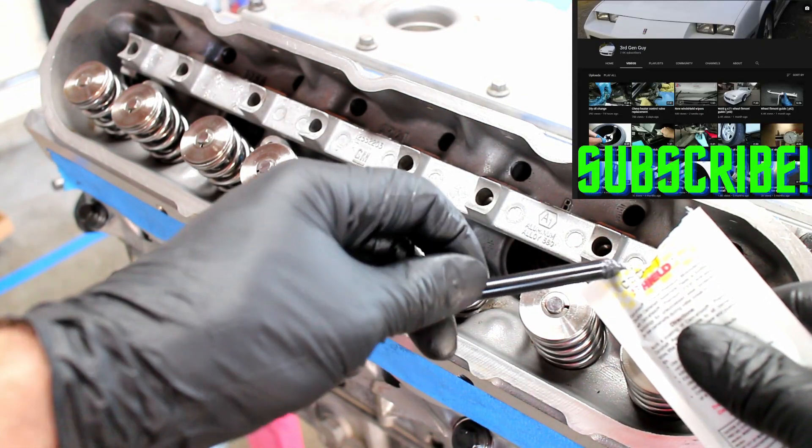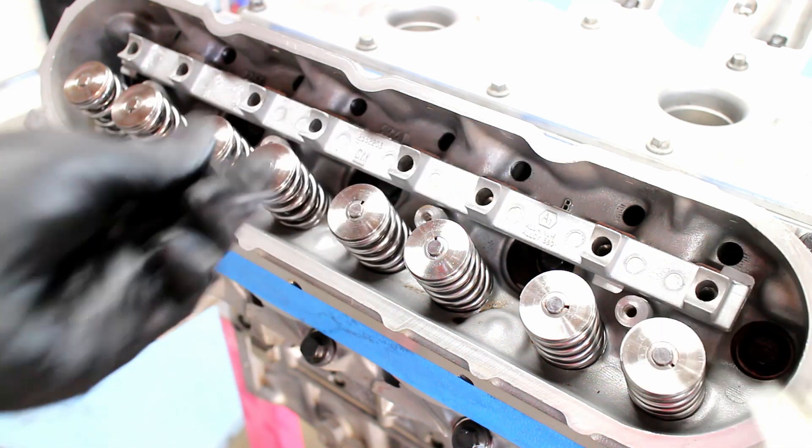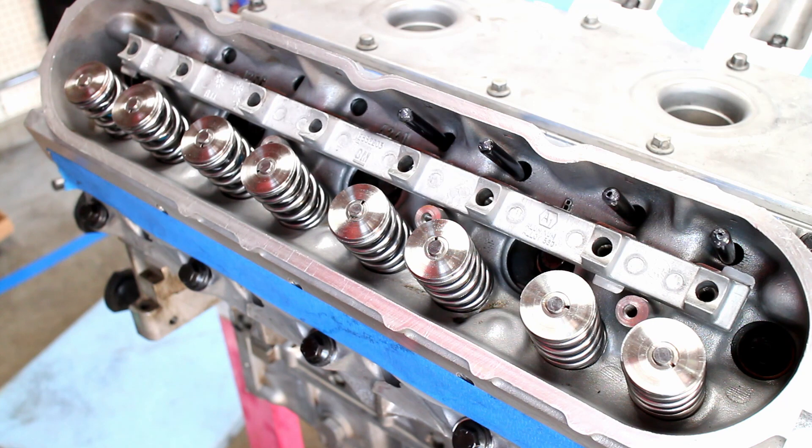Put some high pressure lube on the pushrod ends, then install the pushrods. Since my engine is basically stock, the factory 7.4 inch pushrod length is correct.